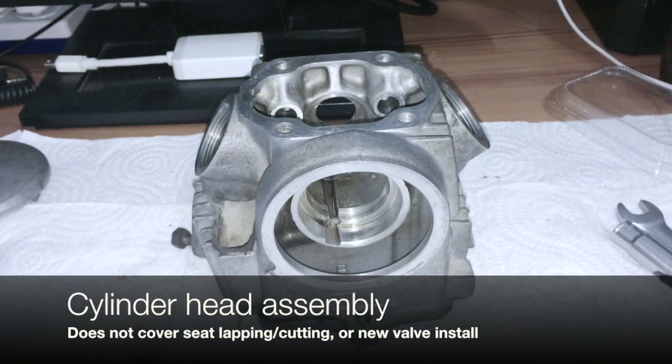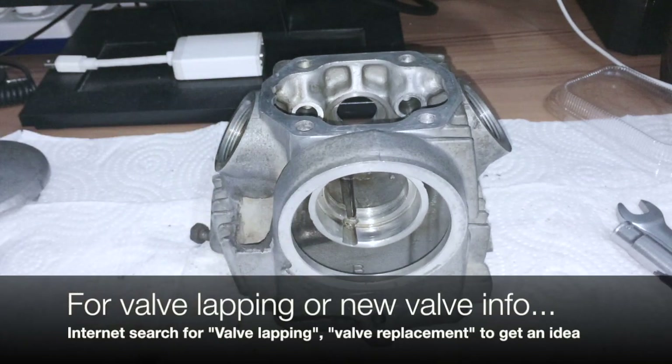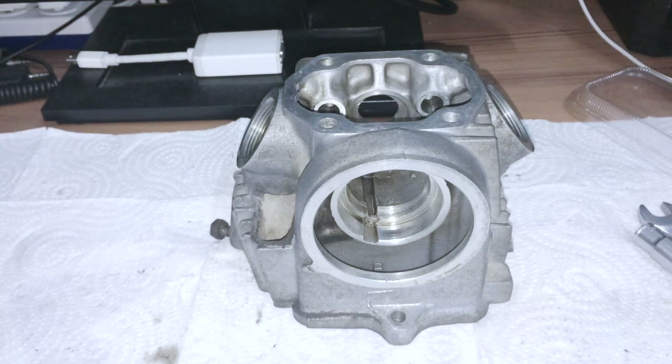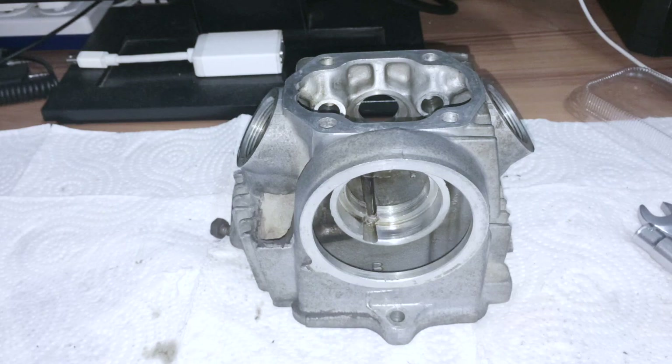Going to the cylinder head. For time's sake, I'm not going to talk about lapping the valves or anything - it's pretty much the same for any motorcycle head. There's no special instructions for a Honda Super Cub head. If you pull the valves, it's the exact same process as lapping them. If you need to do oversized valves, the same process for reaming. If you're cutting new valve seats, same thing. They require some special tools and I think people on YouTube can explain it better than I do.